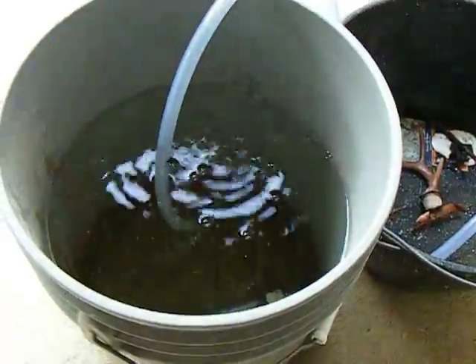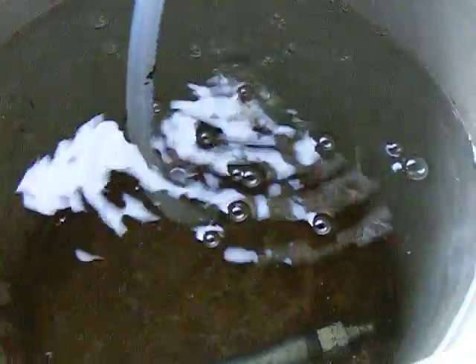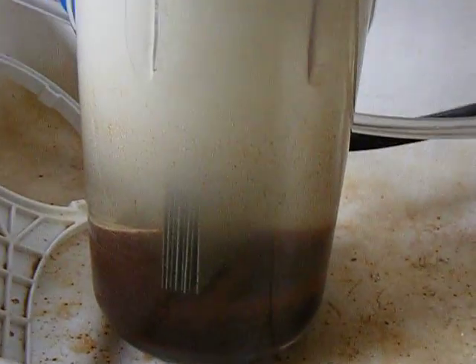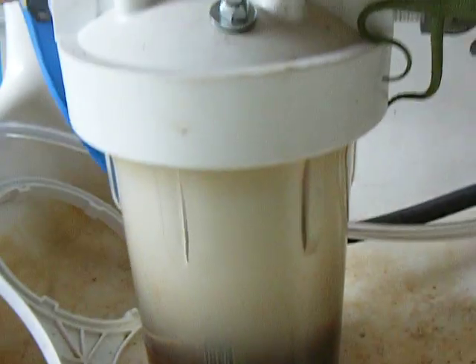It's getting a lot of gas out of it — really a lot of gas. It's just the hose stuck in the bucket there right now. You can see she's filling up — the whole thing is filling up.